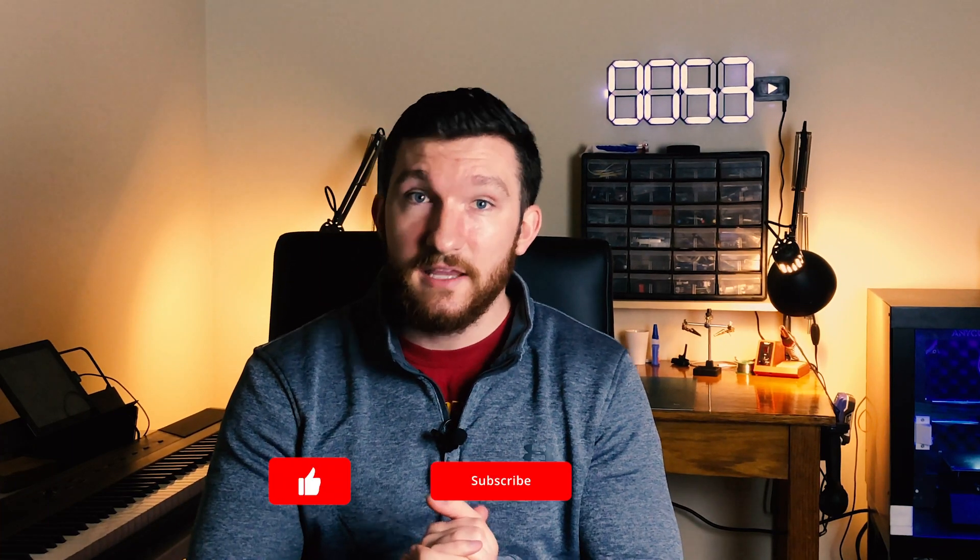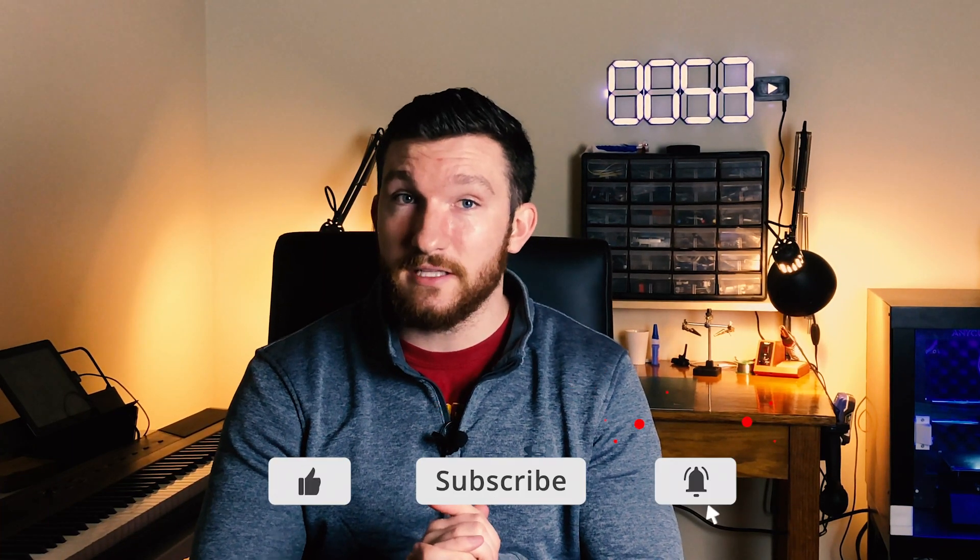Welcome back everybody. I'm Charlie with Modern Hobbyist. Before we get started, if you want to learn how to make awesome 3D printing and electronics projects, then be sure to subscribe to my channel and click the bell icon so you don't miss any of my new videos.